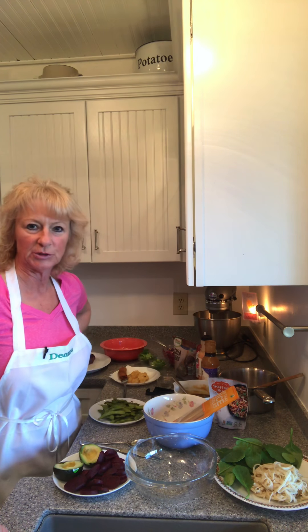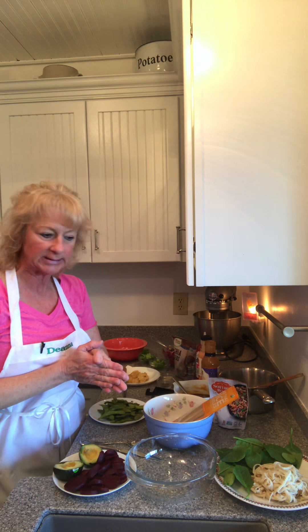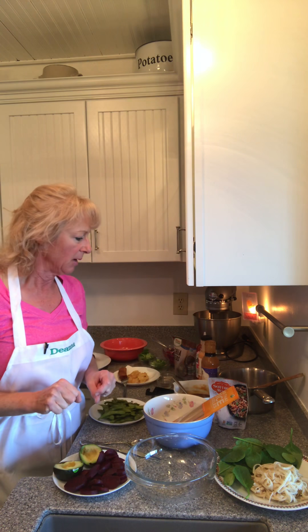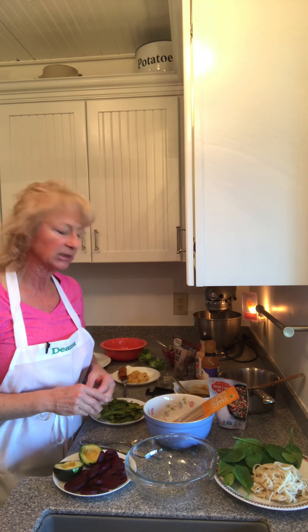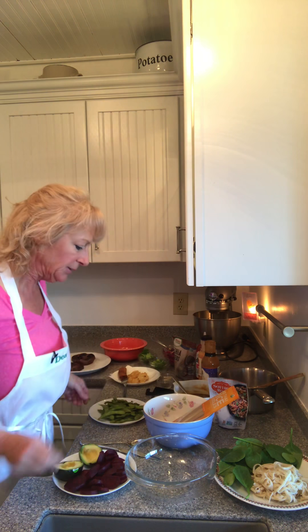Hey, it's Deanna with Restore Balance Within. Today we're going to continue with our Buddha bowls. Next week we'll finish out the Buddha bowls — on Saturday I'll be posting the last two. The previous weeks I did Buddha bowls with mostly cold dishes; this is going to be more of a hot dish meal.